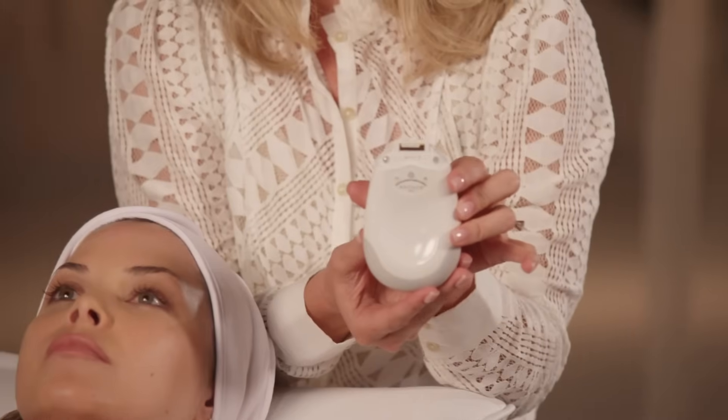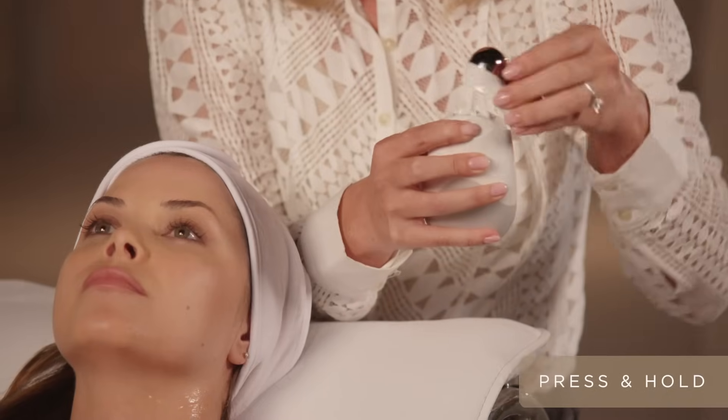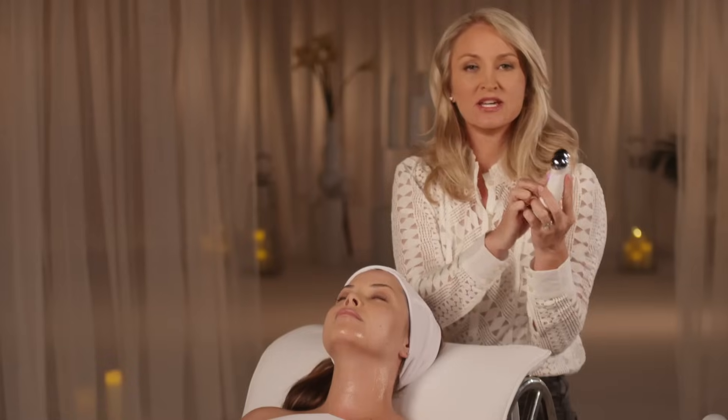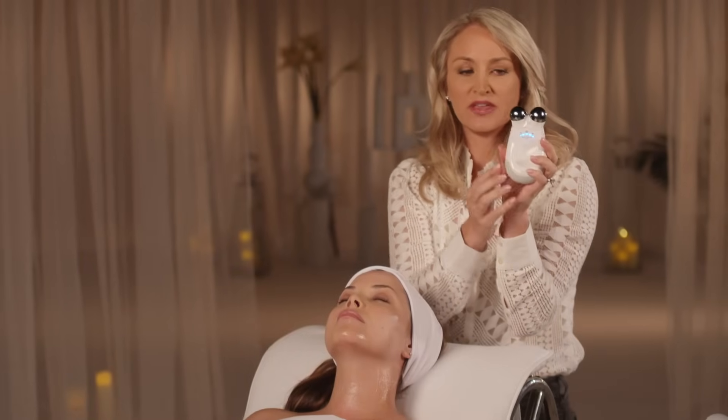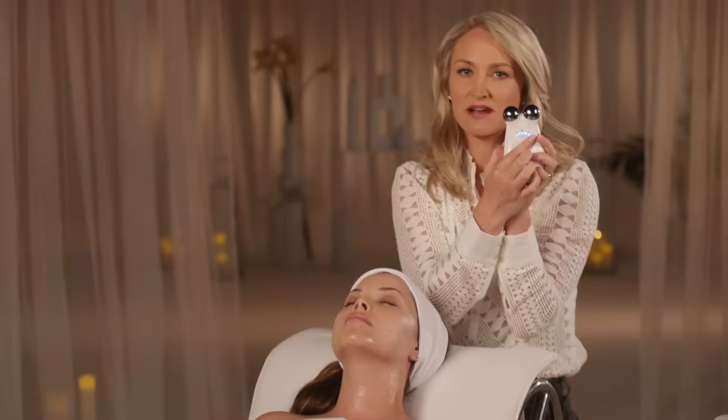The first step is to attach your facial trainer. Press the release button, pop on your attachment, and you're ready for the treatment. Turn your device on — there are intensities, and I always like to lift my clients on high.